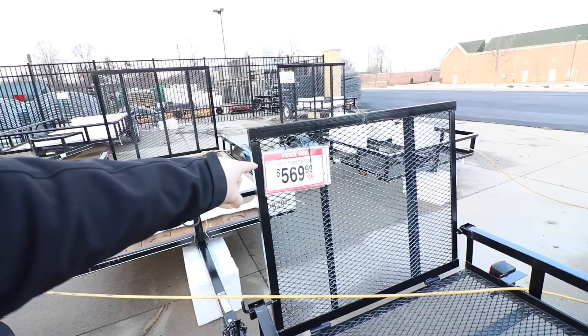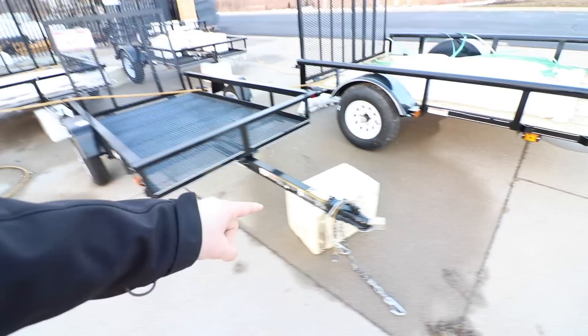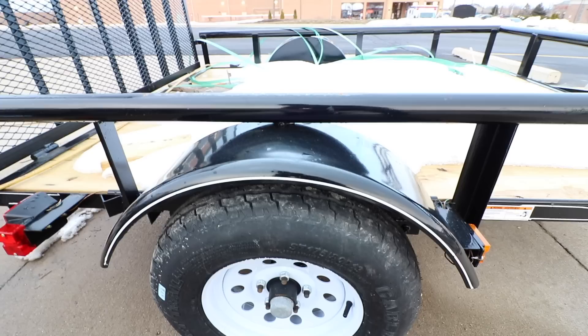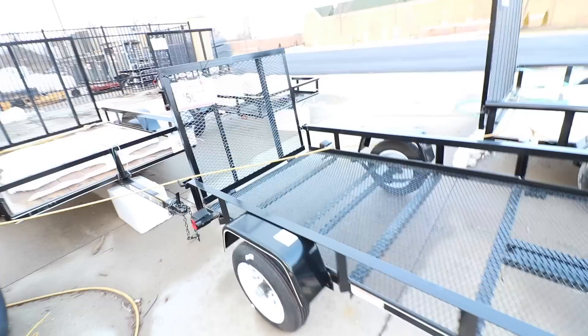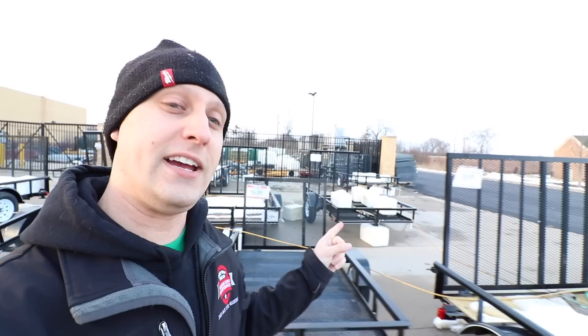First up, one of the very first trailers — this is five hundred and sixty-nine dollars. It's a four-foot by seven open mesh trailer. One thing to know: these are all one and seven-eighths couplers, so you are going to need a smaller ball than the standard two or two and five-sixteenths. Most of these are going to have smaller tires — you're going to get what you pay for. But if you're just a weekend warrior or just getting started in business, trailers like this can go a long way. You have the angle iron versus tool tube top, so that's where you're going to have some cost savings. You're not going to have the heaviest duty axles — these are probably fifteen hundred to sixteen hundred pounds rated. But they're still practical because you can put a good stand-on mower on there and not break the bank when it comes to weight.